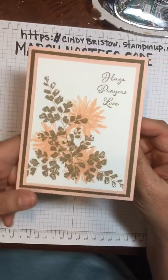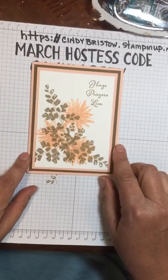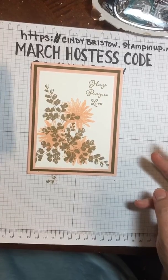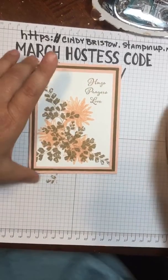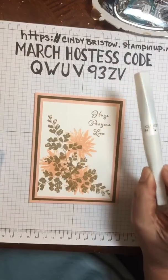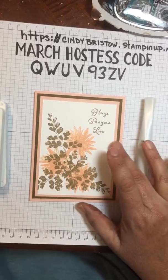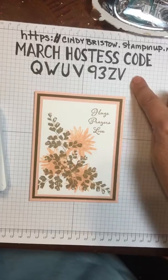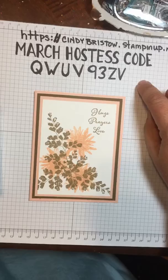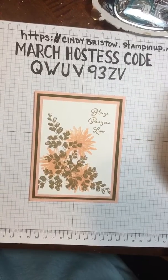So that's my fast and easy card for today. It has layers so it looks fancy, and it's just using three colors of cardstock and two colors of ink, plus the Wink of Stella. I put the link to the stamp set in the comments, and if you'd like to order from me and use the hostess code, you'll be included in some special products and goodies I give out during the month.